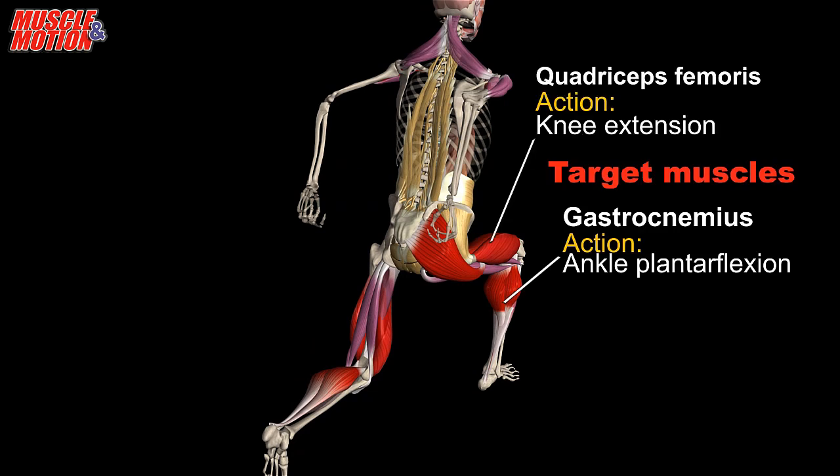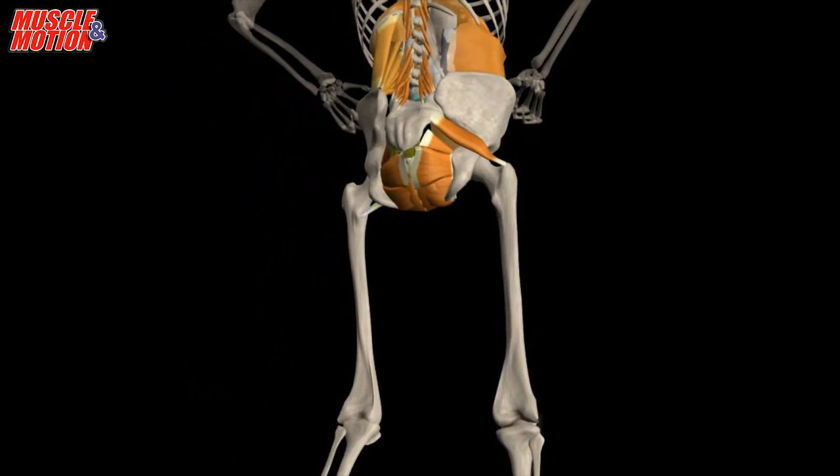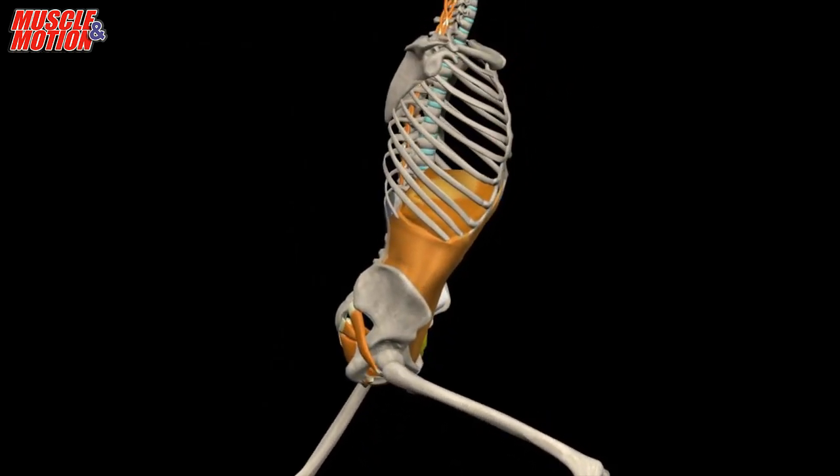The main stabilizers are the core muscles and the gluteus medius. The core muscles stabilize the spine and maintain intra-abdominal pressure.